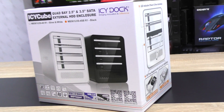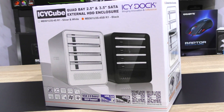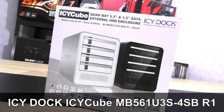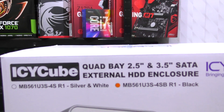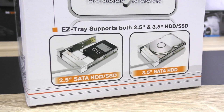Hello everybody and welcome to my review of this external hard drive enclosure with USB 3.0 and eSATA connectivity. This is the ICDoc ICCube MB561U3S-4SB-R1 — what a brilliantly easy-to-remember name. This is the 4-bay external HDD enclosure with support for both 3.5 and 2.5 inch drives.